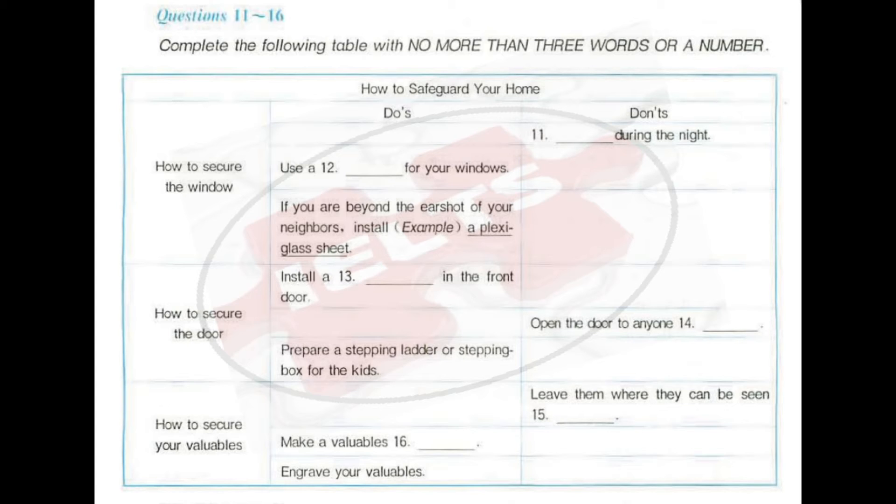Though windows are relatively easy to break, the loud noise of shattering glass will deter a thief if you're near other houses. Don't leave windows open during the night, whether you're at home or away. That's a common-sense precaution, but a surprising number of people forget to do just that. Use a pick-proof locking device for your windows. Make sure the frames are solid. If you'll be out of earshot of your neighbours, they won't hear the glass breaking. Consider installing a plexiglass sheet for the more accessible windows.